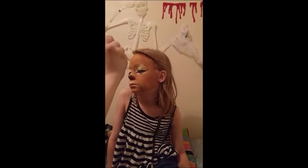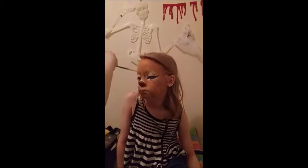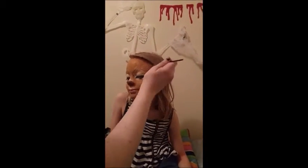I used the skinny paintbrush and the gold cream makeup to flick on some little hairs to add dimension to the face. Be sure to keep your flicks going in the same direction.